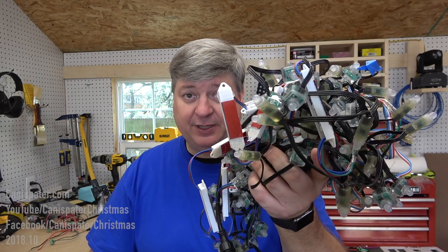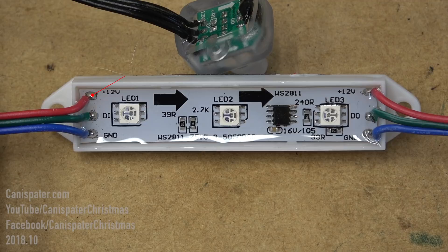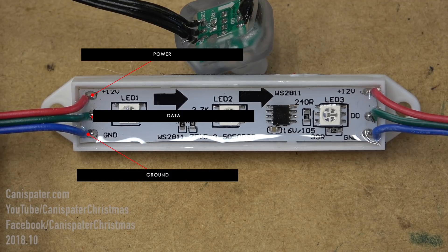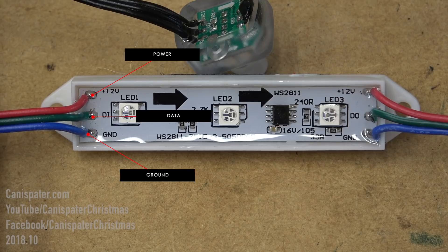Hi, welcome to Can a Spader Christmas. You've got your pixels and your controller, but how do you hook them up? Pixels generally have three wires: power, data, and ground. Some have four, and that adds a clock line.